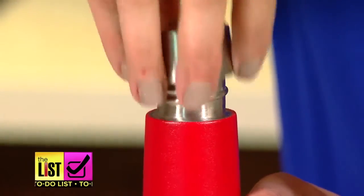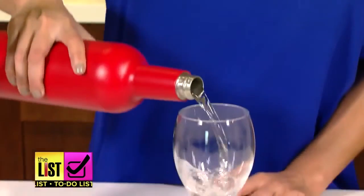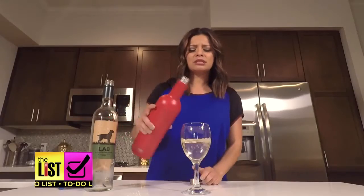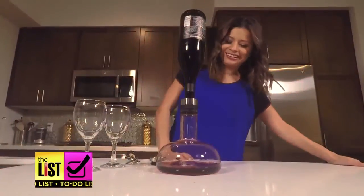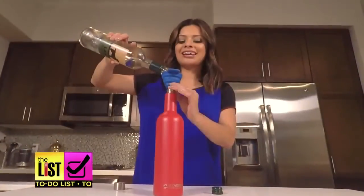For just around 35 dollars, it was worth it for picnics or camping. But at home, it's good to know that it's going to stay chilled for 36 hours. Making wine drinking even better — on the to-do list!